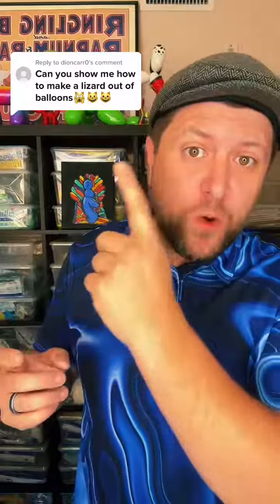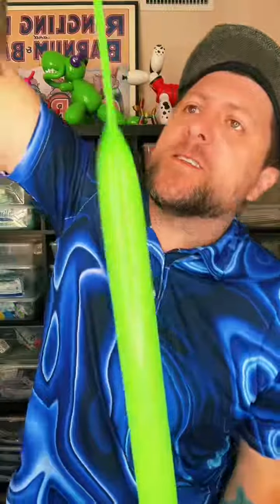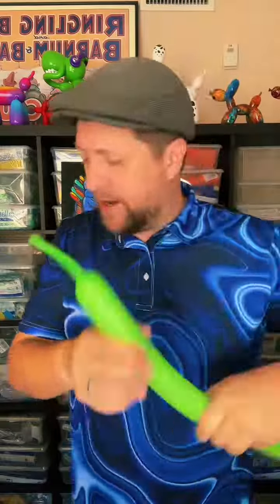Today I'm going to teach you how to make a fun, quick lizard out of balloons. We'll start with a green balloon. We're going to inflate this, leaving about a hand's width left uninflated.